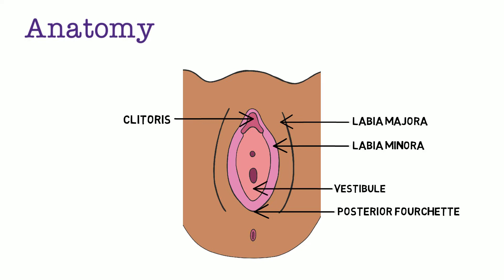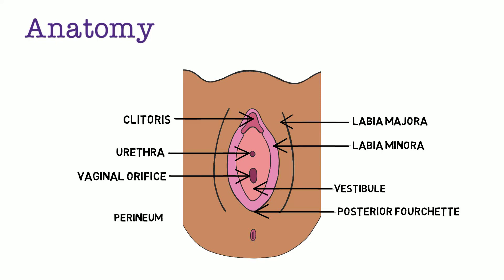The vestibule is the inner portion of the vulva, extending from the labia minora inward to the hymenal ring. Within the vestibule is the urethra, which is posterior to the clitoris and anterior to the vaginal opening. The area below the posterior fourchette is called the perineum, and it extends until the anus.